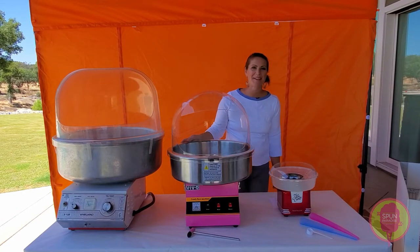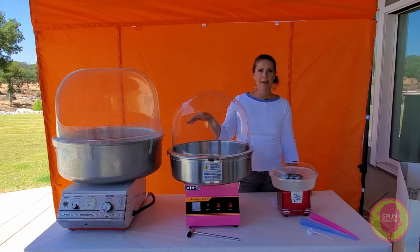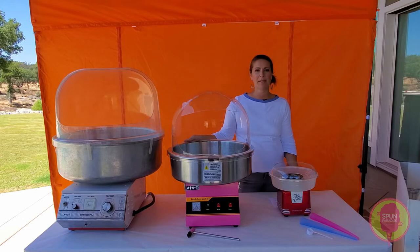Hey guys, Dana with SpunParadise Cotton Candy here. Today we are going to compare the three machines that I get asked the absolute most about.